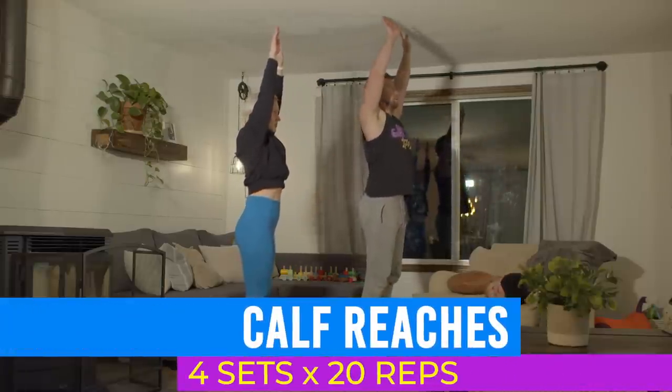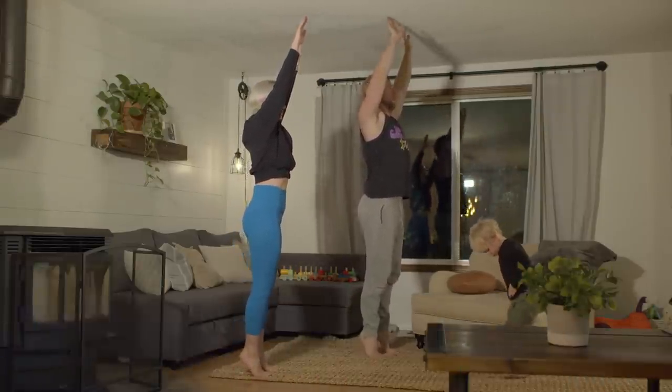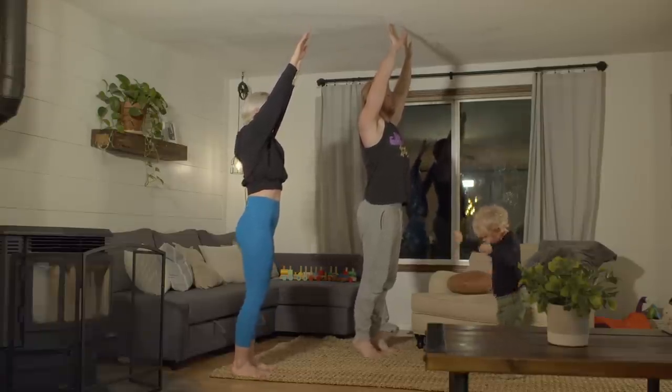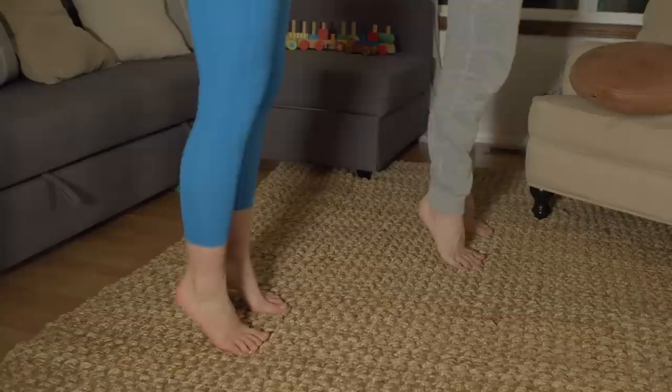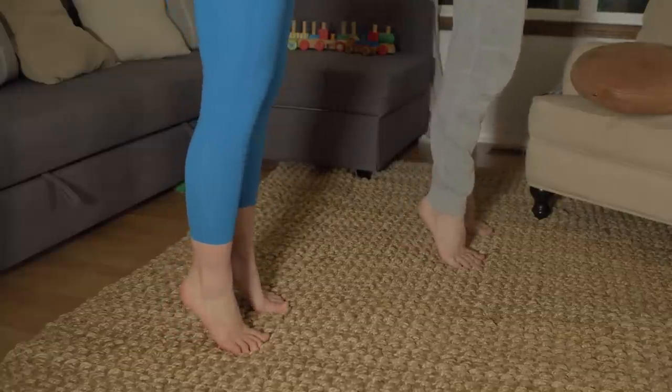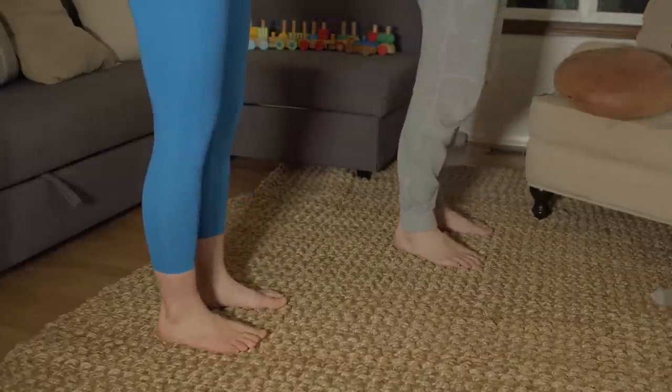Calf raises — working what the name implies: calves. With feet hip width apart, raise your arms and push the balls of your feet into the ground as you elevate your heels. Slowly lower yourself until your heels are flat on the ground. Keep it slow and controlled — don't just bounce up and down.